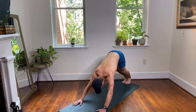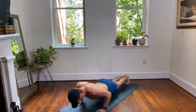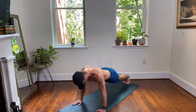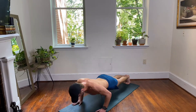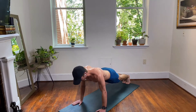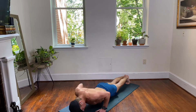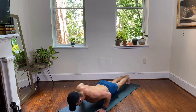Shift forward to your high plank — push-ups! Down and up, pause at the top. Option to drop your knees down to your mat if you want to modify — keep that straight line from the back of your knees up through your shoulders. 10 seconds left, shifting back to down dog — let's stay with it!